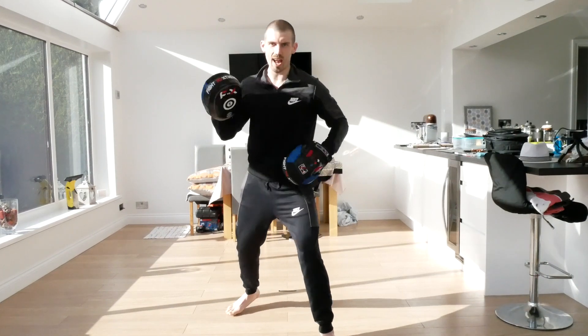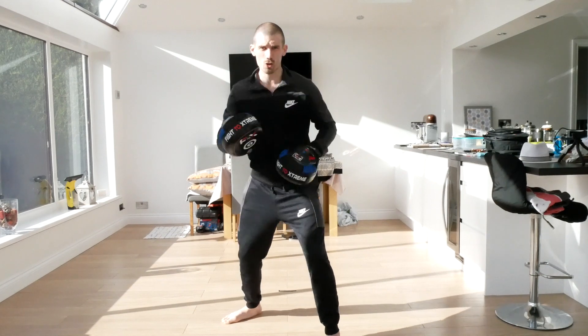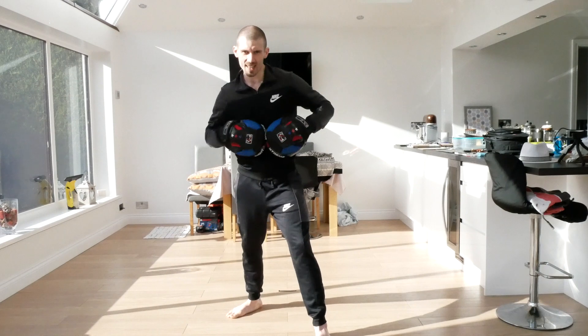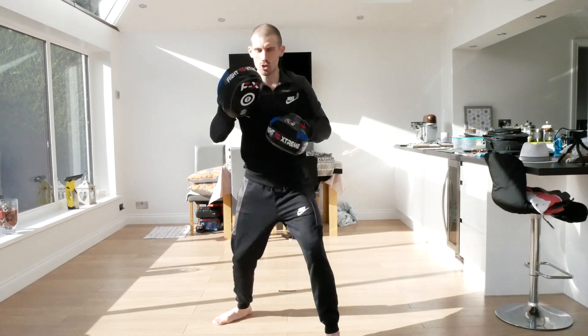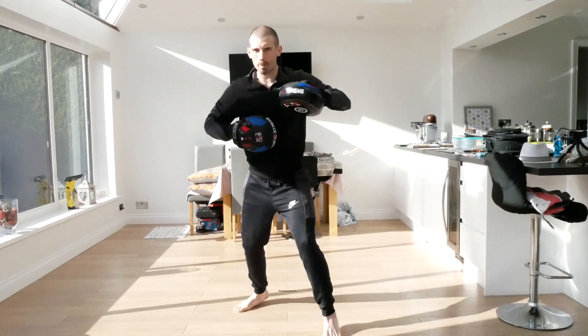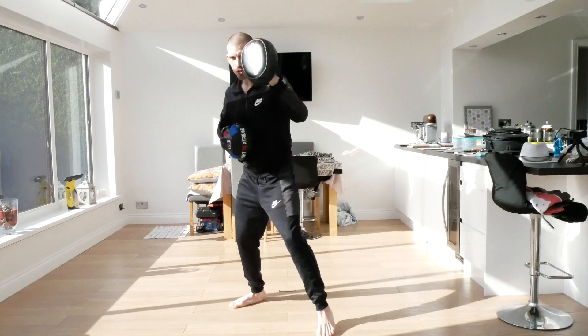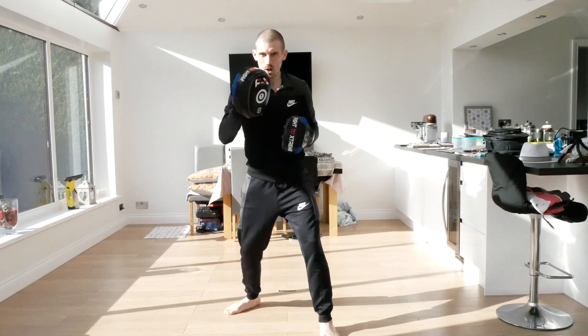This time we're going to do the same but go one-two, roll, straight, hook, straight. Ready - one, two, roll, one, two, three. And again, one, two, roll, straight, hook, straight. Double jab, double jab cross - one, two, hit. And again, one, two, hit.